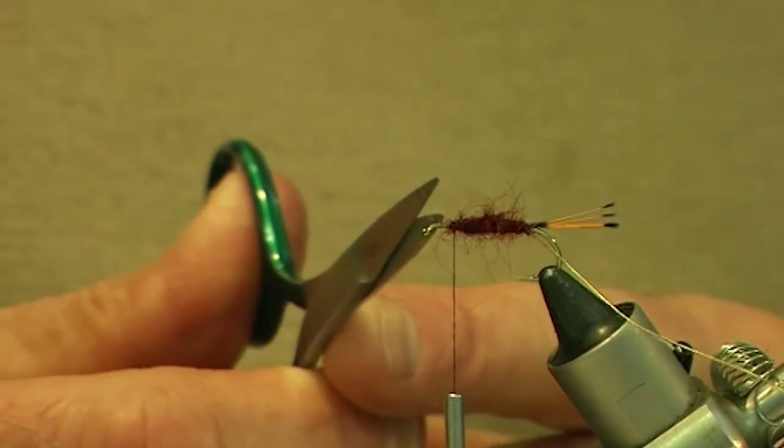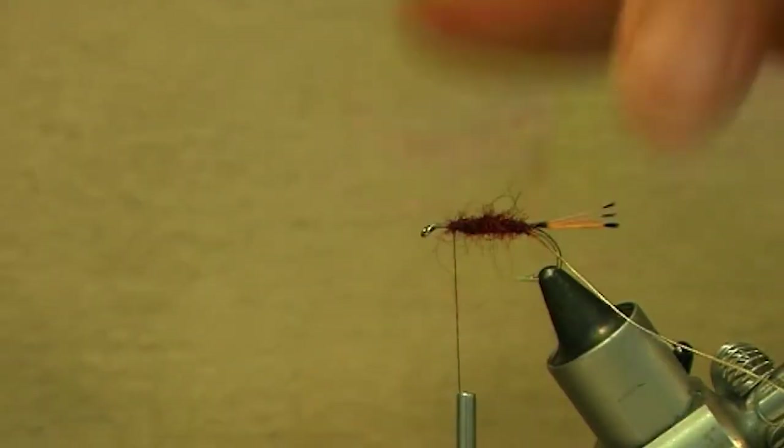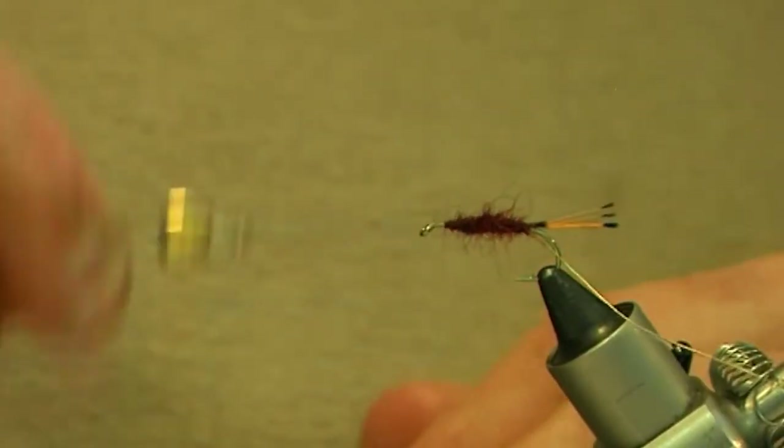Now as with a lot of flies it's always important to leave room behind the hook eye, because you've got to tie in two body hackles and wind on some blue jay. So leave a bit more than an eighth of an inch behind the hook eye. The hackles for this fly are composed of two different types: basically a claret hackle and a black hackle.